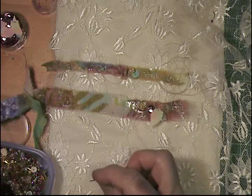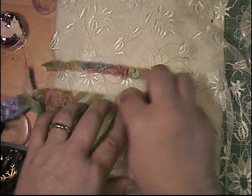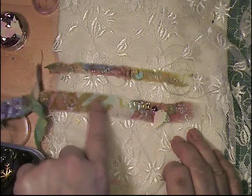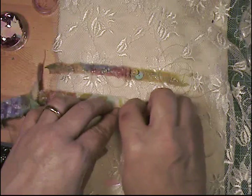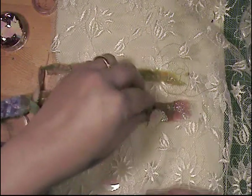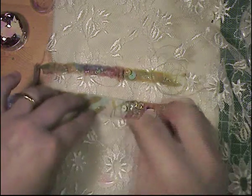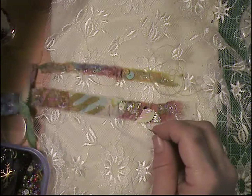I know some of you are probably saying it looks like a big hot mess, but when it's actually finished it kind of looks really cool. I don't want to ruffle it up too much. It would have been really nice to have little tiny metal beads here. I'm wondering about a button here - let me try that.